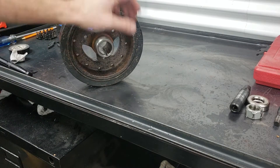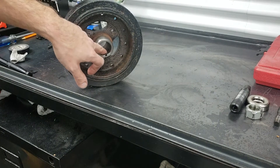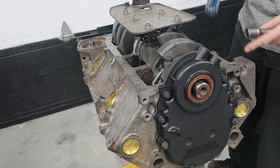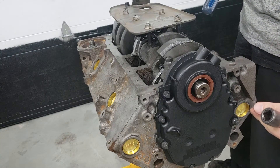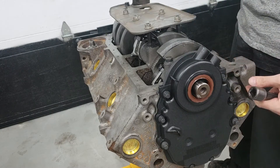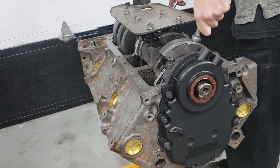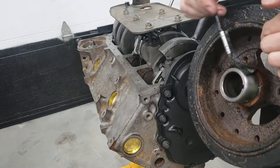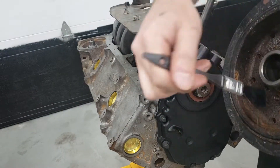Before we install our harmonic balancer, using our kit we're going to put a little bit of silicone right where the keyway sits, and that'll help seal any oil coming out from there. First things first, we've got to stop the rotating assembly from turning over. As we crank the installer it's going to want to press the harmonic balancer in and at the same time rotate the entire assembly, so we want to prevent that — I'm just going to wedge it with a tool. Before we install it, we're going to lubricate the seal surface on the harmonic balancer so we don't damage it during install.